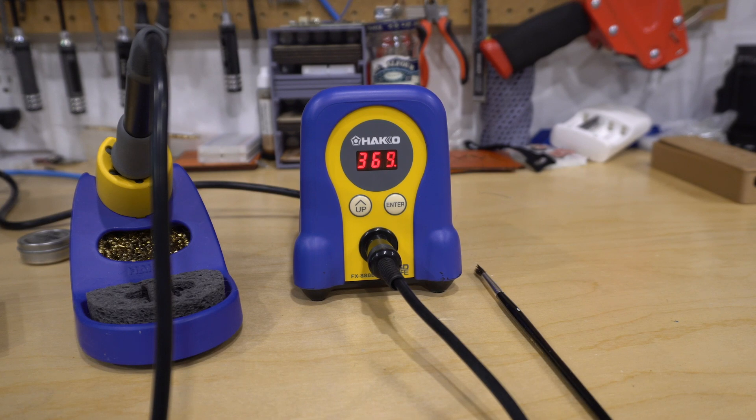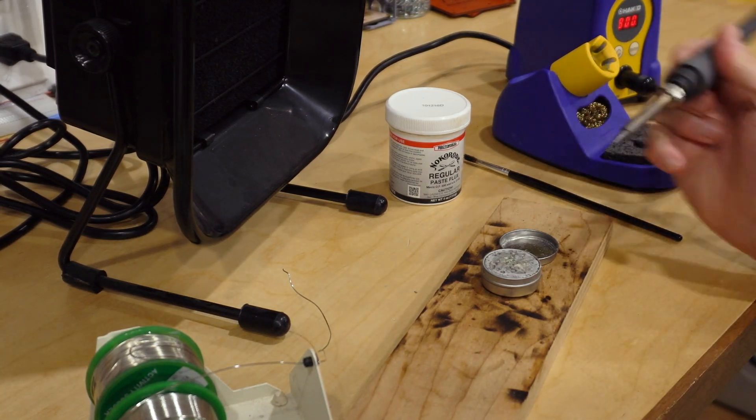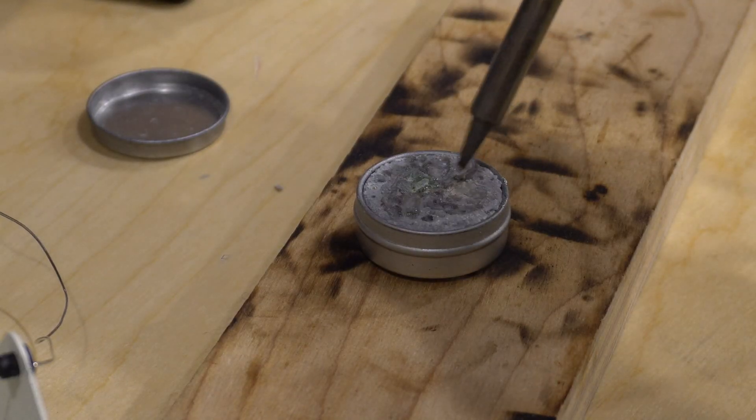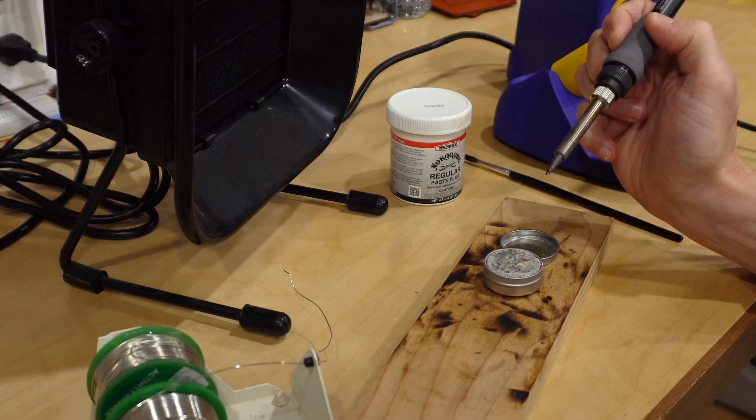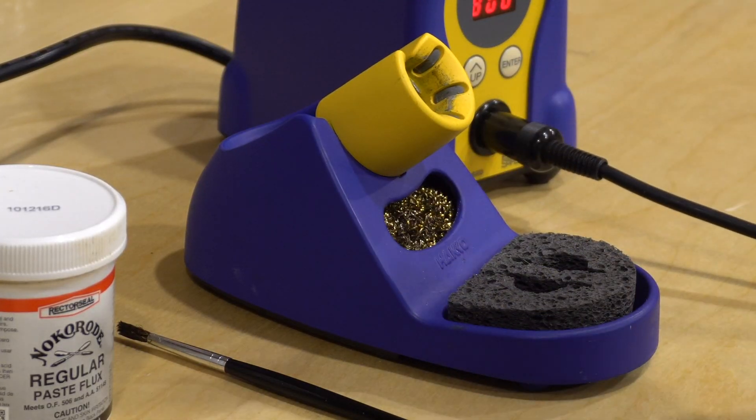Let's get started. First, heat up your soldering iron. When starting out it's better to use a lower temperature and move a little slower, so start around 350 degrees C or 650 degrees Fahrenheit. As you get better you can increase your temp and speed. If this is your first time using the iron or the tip is dirty, clean and tin the tip by dipping it into the tip thinner and brushing it off on steel wool or a wet sponge.